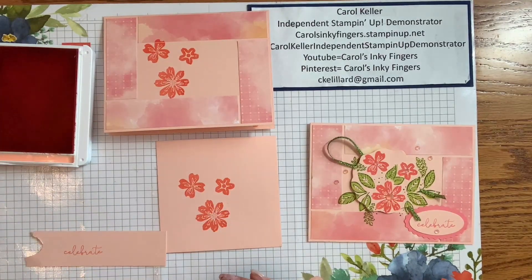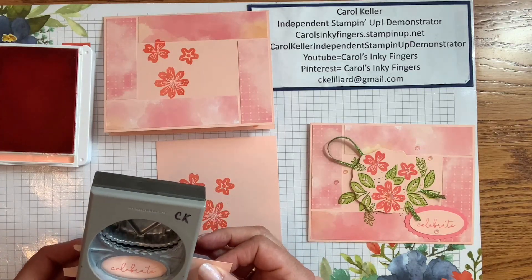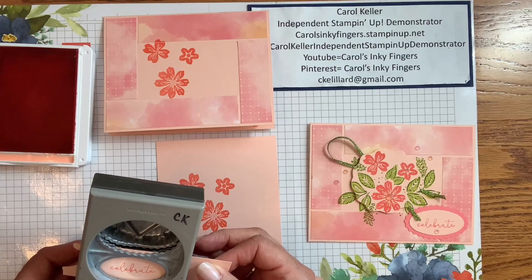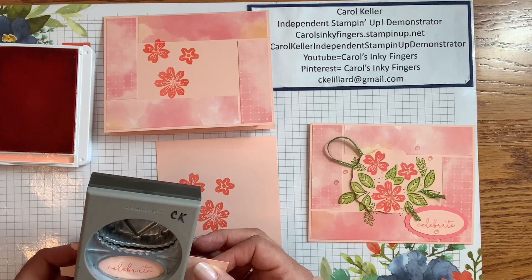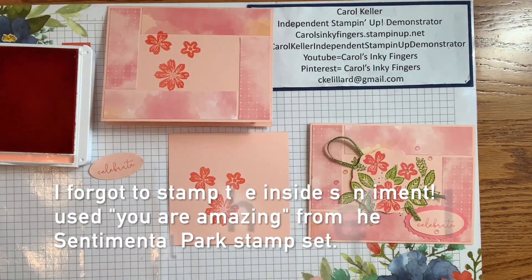We're going to punch that out with my double oval punch. I'm going to center it. We've got that done, and that should be everything we need to stamp in Flirty Flamingo, so I'm going to move that out of the way.